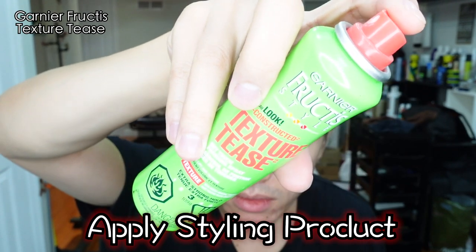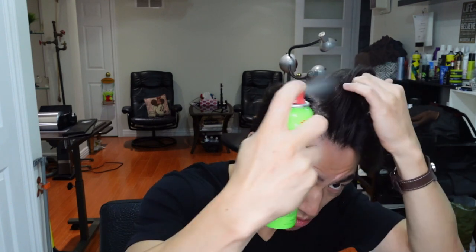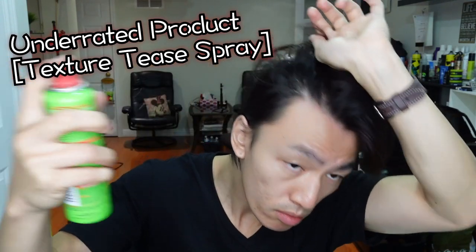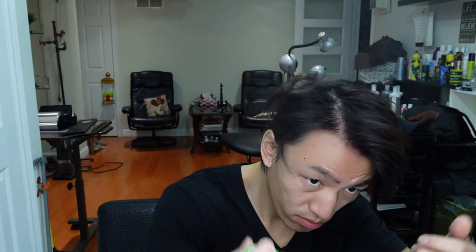For styling product, I tend not to use any clay or wax for my own hair personally, because my hair is on the finer side — it doesn't really have much strength, so any hair product that might weigh it down I try to avoid. This is the Texture Tea Spray. I like it because it's almost like a matte, dry hairspray. It doesn't leave your hair looking shiny or wet, but it does give you that volume and boost that you need. I'm focusing spraying at the roots, because that is where I want the volume to be.